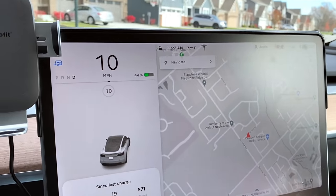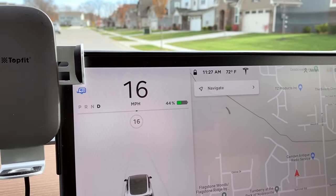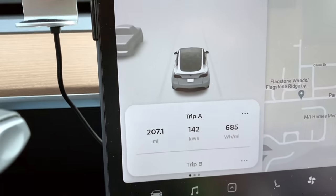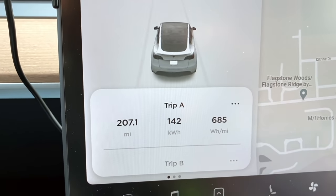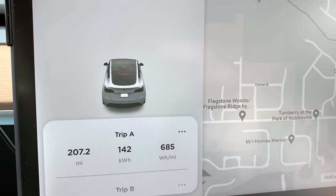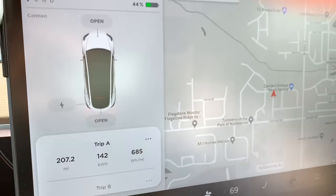We made it home. 44% down from 73 — and that was about 29 miles, so about one mile per percent. We were doing 65 in a 55 for that last stint. Total trip: 207 miles, 142 kilowatt-hours. And 685 watt-hour per mile average across that whole trip — which is terrible efficiency, but with the trailer, that's how it is. Let's get this thing secured and we will wrap up this episode.